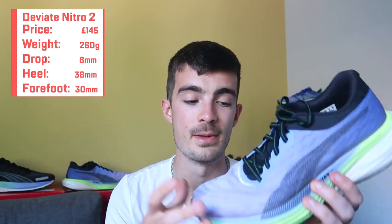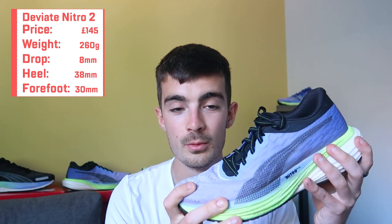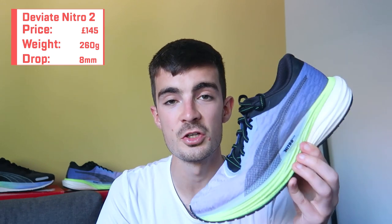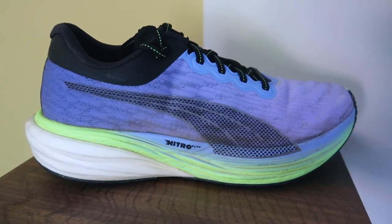We've got an 8mm drop, with a 38mm heel and a 30mm forefoot. This is the first shoe we're reviewing today that does have a carbon plate — I was a little unsure at first because it's not super obvious, but it definitely does. This shoe is a fantastic all-round training shoe. I've done easy runs in it, which feel amazing because of that carbon plate. I've done steady runs and tempo runs in this shoe, and it just feels amazing at all of those paces.